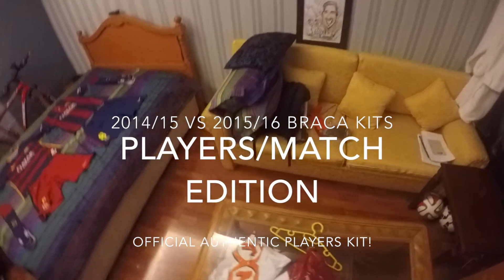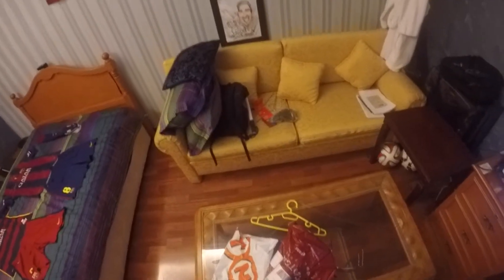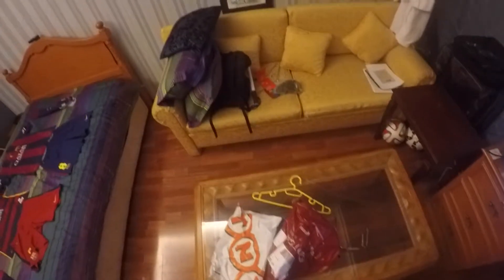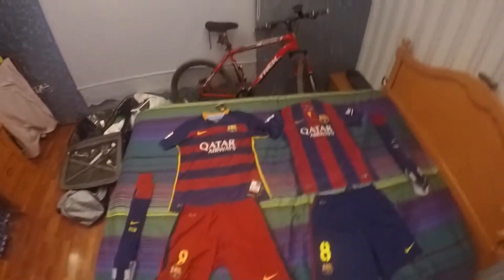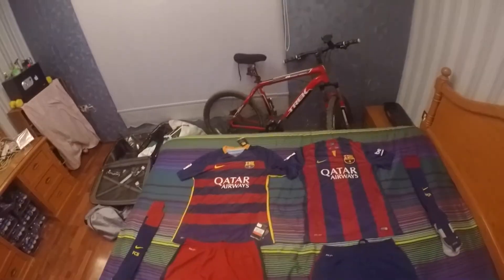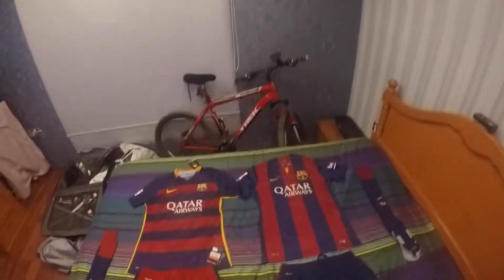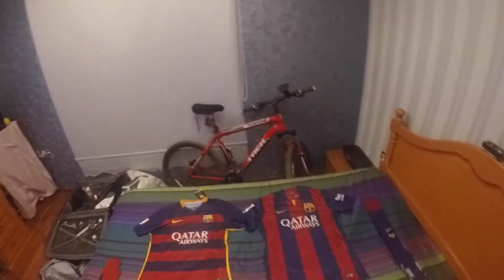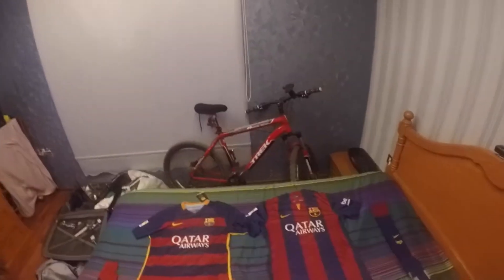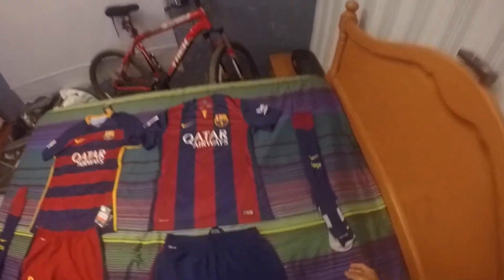Hello everybody, welcome to the review about the difference between the 2014-2015 and the 2015-2016 FC Barcelona official authentic players edition jerseys. Here we go ladies and gentlemen — the FC Barcelona comparison of 2014-2015 versus 2015-2016. They're both official authentic kits, the full kits that players play with, and there are some noticeable differences between the two.